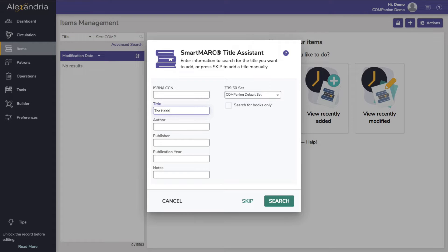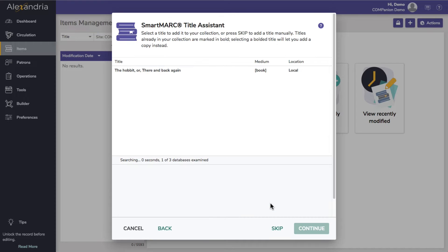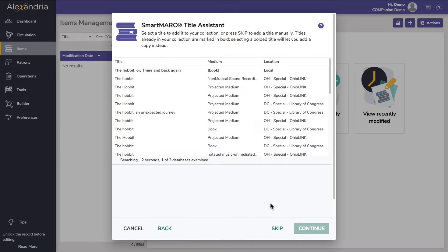Scan or enter the ISBN or title and author in the title assistant window and click Search. Next, you will see the results window.